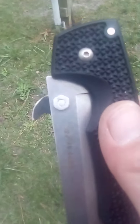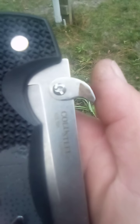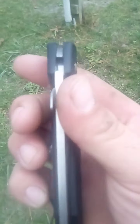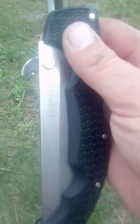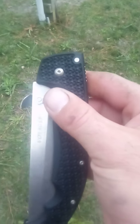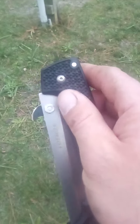You can buy a product called a Snaggle Tooth that does the same thing — you take the thumb studs off and it comes with hardware to bolt right on. I couldn't see paying 13 or 15 dollars for it when I was able to build it out of stuff from around the house. With the nut on this side, I can still open it with my thumb.